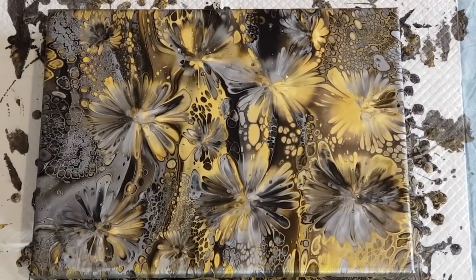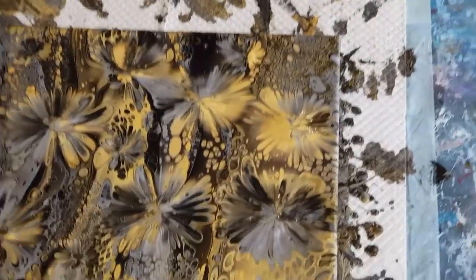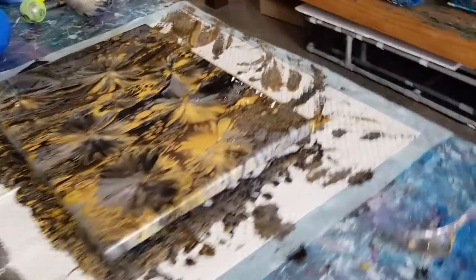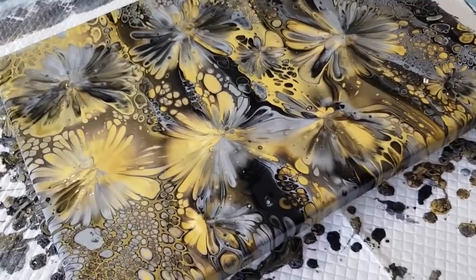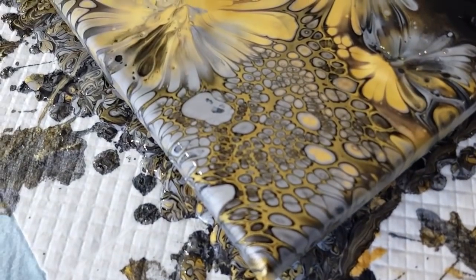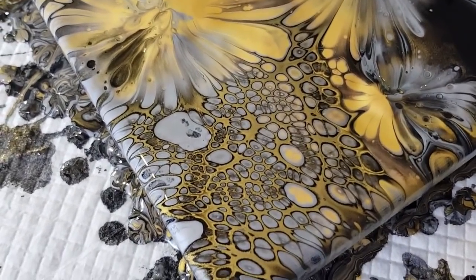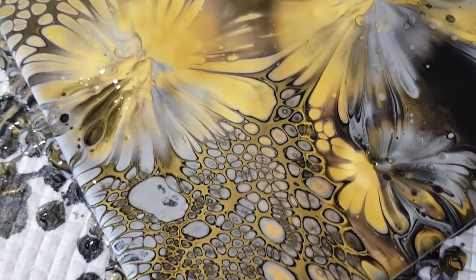So that's an intentional flip and dip. Sometimes if you're not happy with your pour you can dip for sure, but if you're doing an intentional dip try to get yourselves a little bit smaller - it just means that you'll get more petals. I know I haven't dipped into that corner because it's just so pretty I don't want to disrupt it.